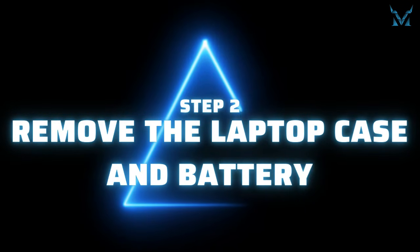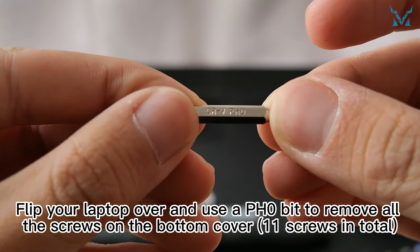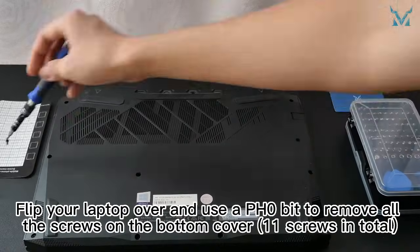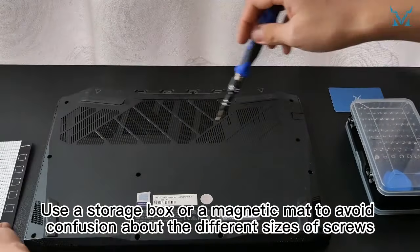Step 2: remove the laptop case and battery. Flip your laptop over and use a PH0 bit to remove all the screws on the bottom cover — 11 screws in total. Use a storage box or a magnetic mat to avoid confusion about the different sizes of screws.